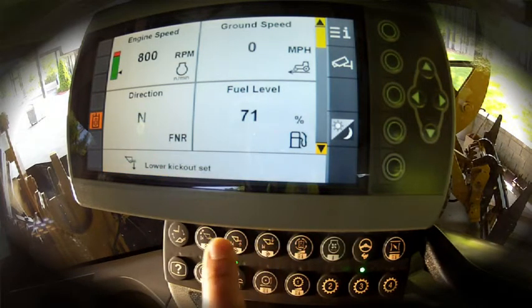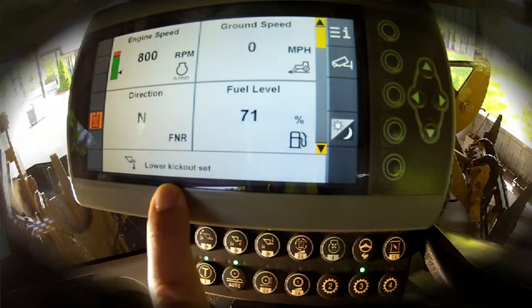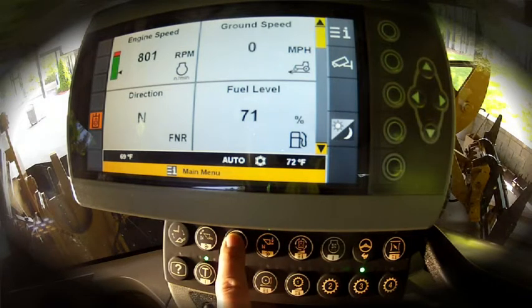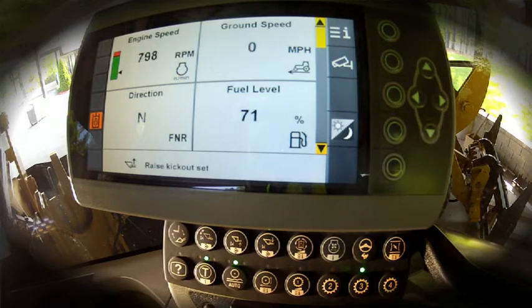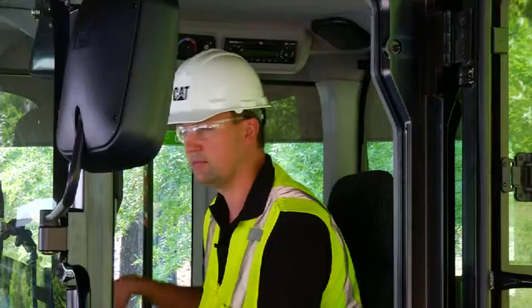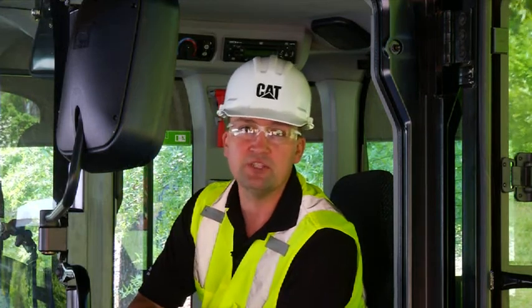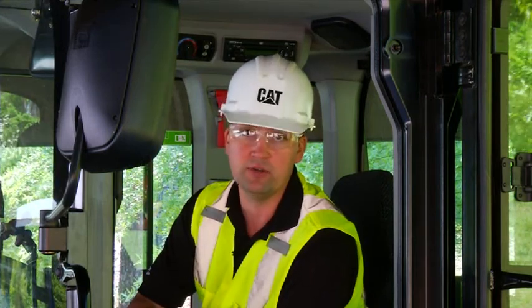Linkage in position where you want it, push and hold, lower kickout set. Now we can raise our lift arm up to the hopper or the truck, whatever it may be, and we can program our upper kickout. Same push and hold functionality, and we're ready to go to work. With easy to set programmable kickouts from the cab, you can make those real-time adjustments to keep you running efficiently all day long.